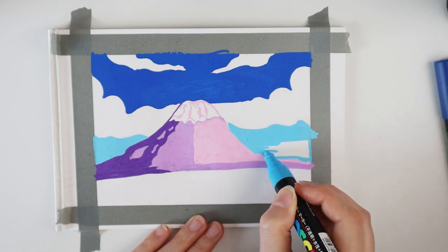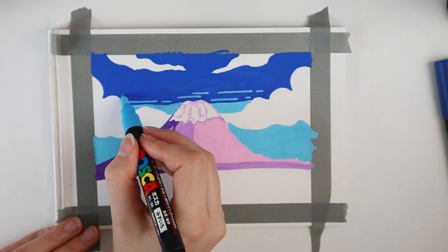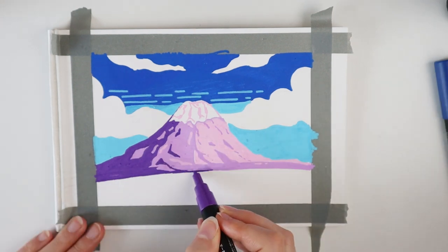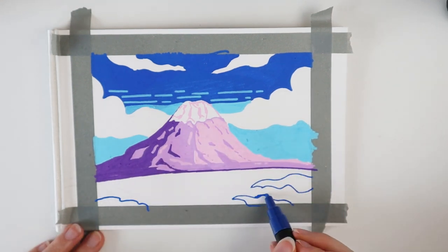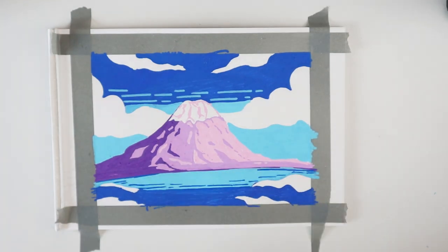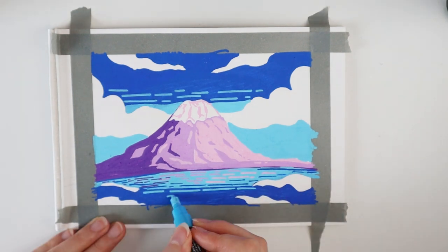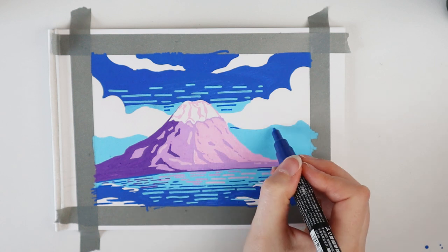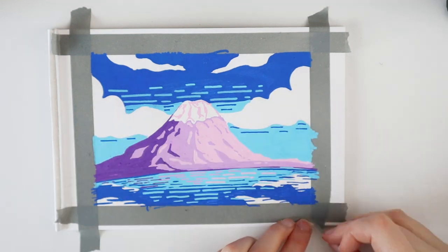I add stripes and details to the mountain — I'm not doing too much, we're gonna keep it simple. Same goes for the water; I mostly use stripes to add detail. I also add in colors of the mountain in the water, just to give it that reflection effect.